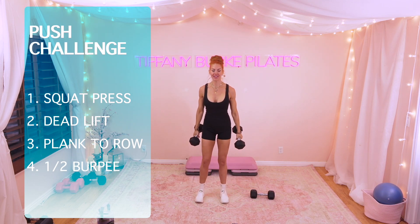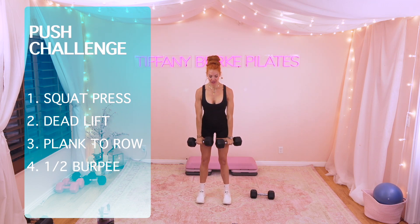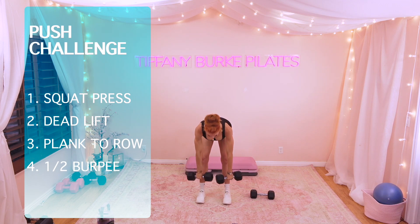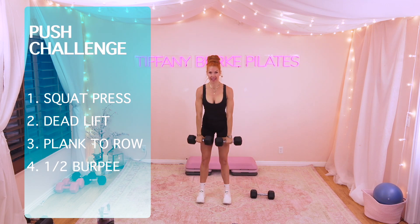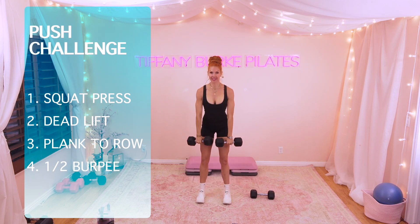Second move — hold on to those dumbbells. We're going to go right into a deadlift. We're going to hinge forward at the hips, squeeze the glutes, take it up. We're here for 10. Pretty simple, right?